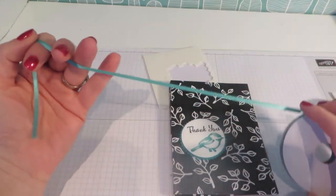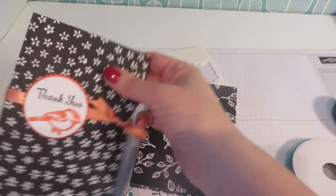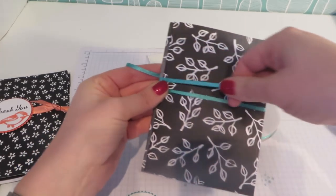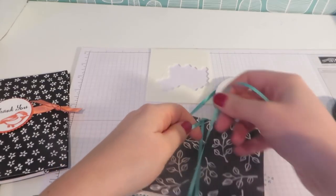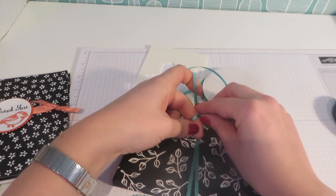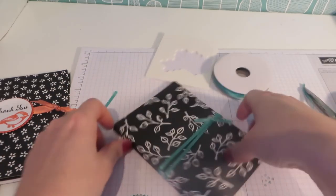Now we're going to use that gorgeous free ribbon — remember you can get this free. It's got a lovely glittery sparkle to it. Because it is a little bit thinner than the Calypso Coral one — you can see this one is a thicker ribbon — I'm going to take it and go round my folder twice. Make sure it's flat, then just bring it round and tie that off in a flat knot because I'm rubbish at bows, so I'll do a flat knot. Snip and snip — there we go.